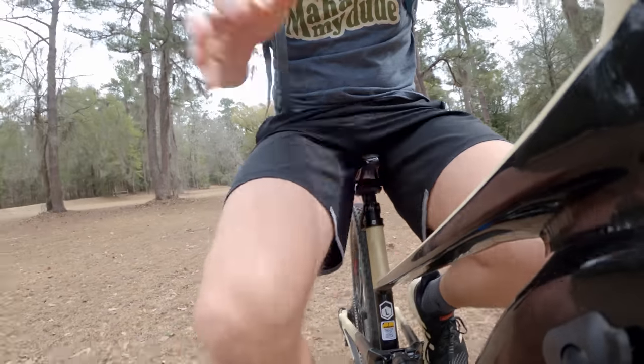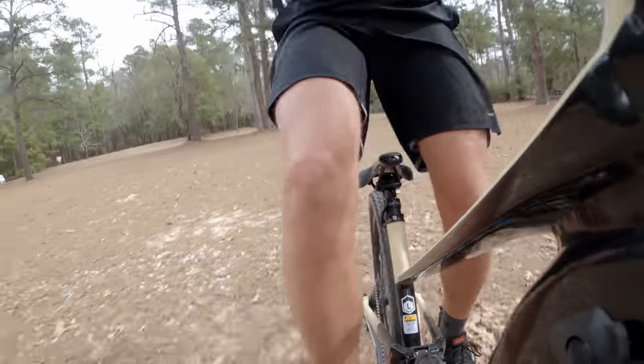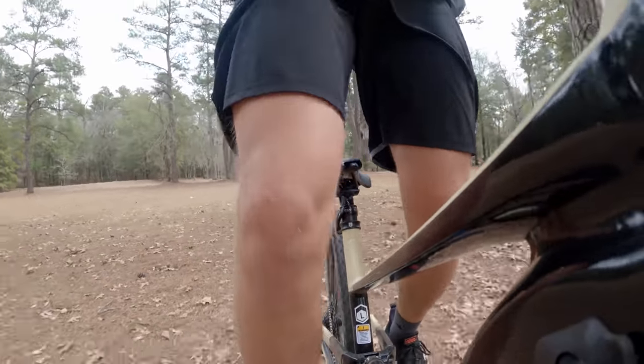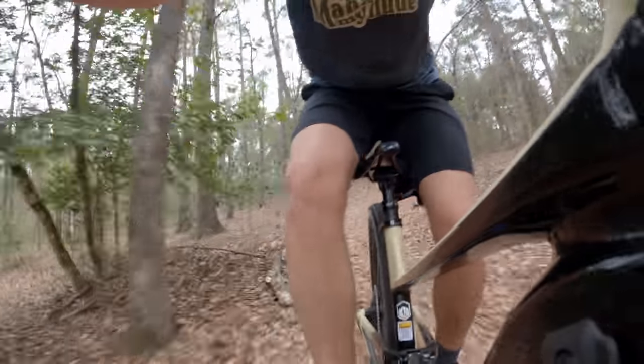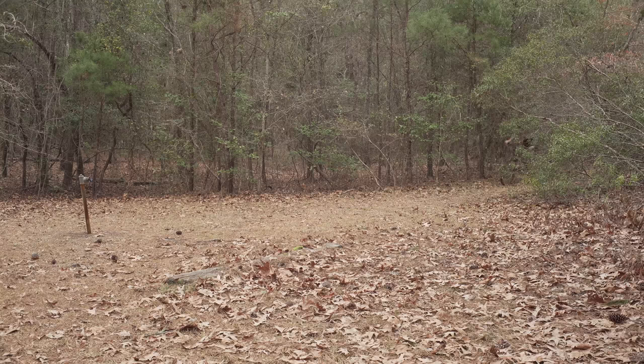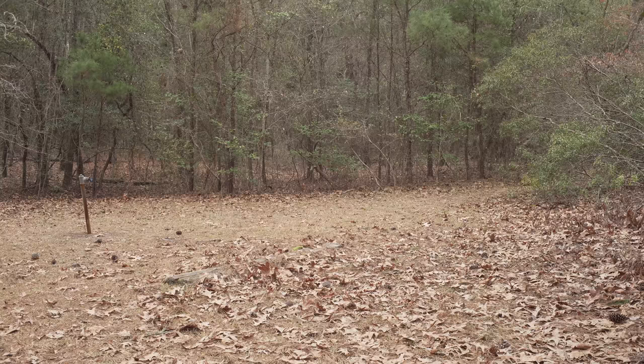You might be thinking to yourself, wouldn't it be hard to operate the dropper and ride at the same time — and you would be right in thinking that. It really is. I came across a plank and tried to ride straight over it while adjusting the dropper right before. Needless to say, I didn't have much luck.